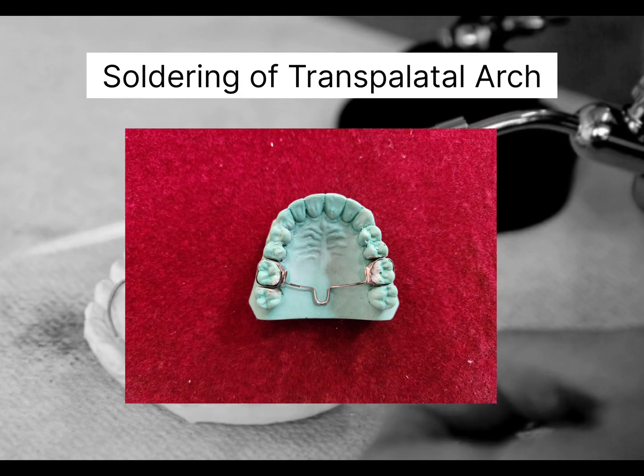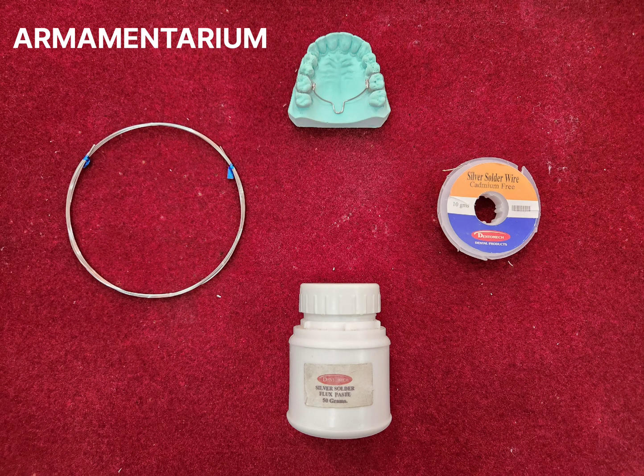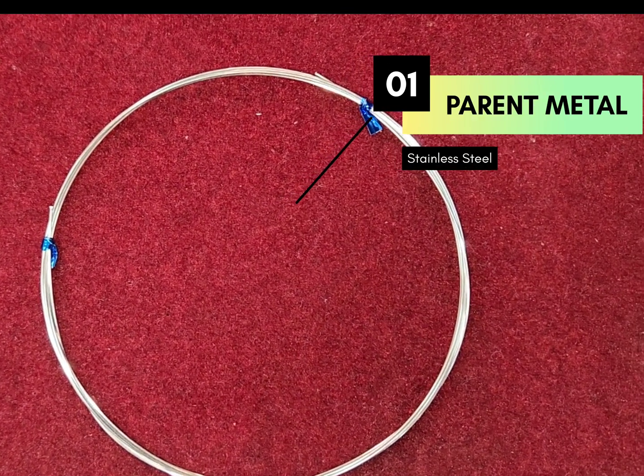For demonstration, we are securing a transpalatal arch. The armamentarium required are parent metal, silver solder, and flux. As parent metal or base metal, we are using stainless steel wire.